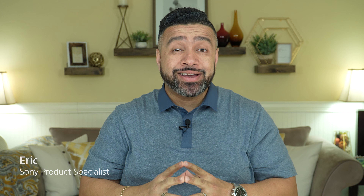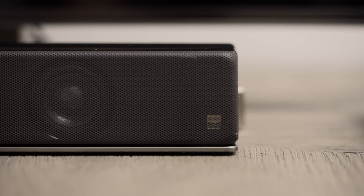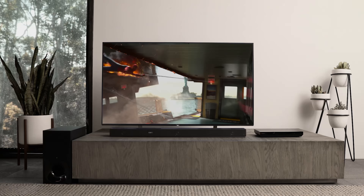Hi, it's Eric from Sony and I'm here today to talk to you about how to connect your Sony HT-Z9F soundbar as part of a multi-room or whole home audio experience using the Google Home app.